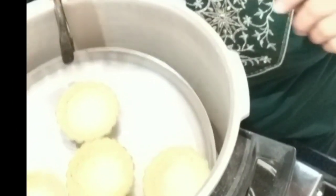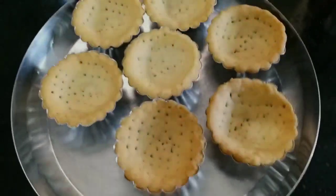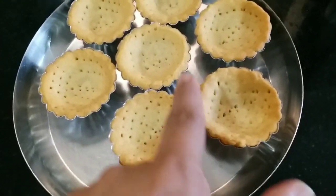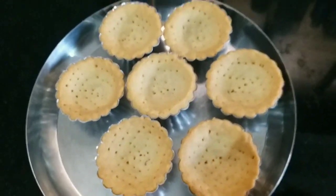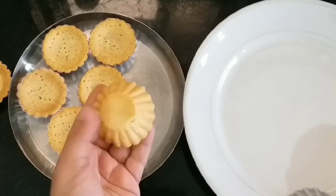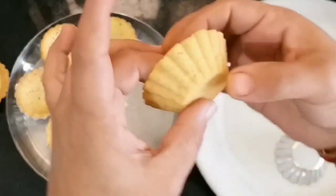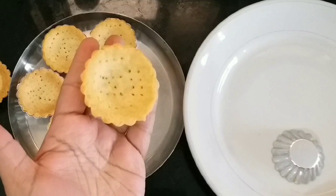After 35 minutes my tarts are beautifully baked — just have a look! Now let it cool down for at least 30 minutes. After they have cooled down properly, unmold the tarts. Just look at the texture — tarts which we baked in the cooker. Aren't they looking beautiful?